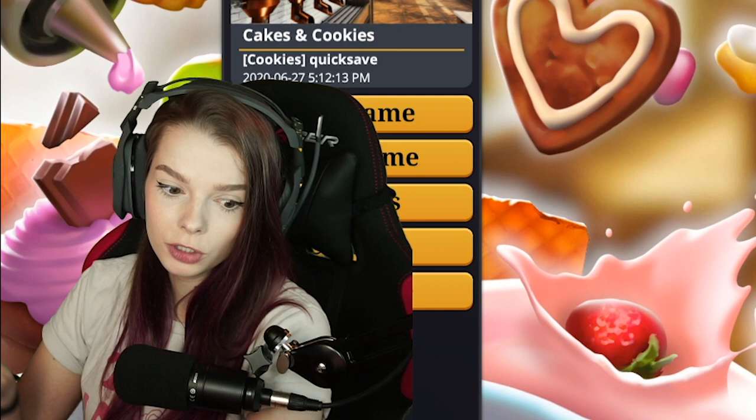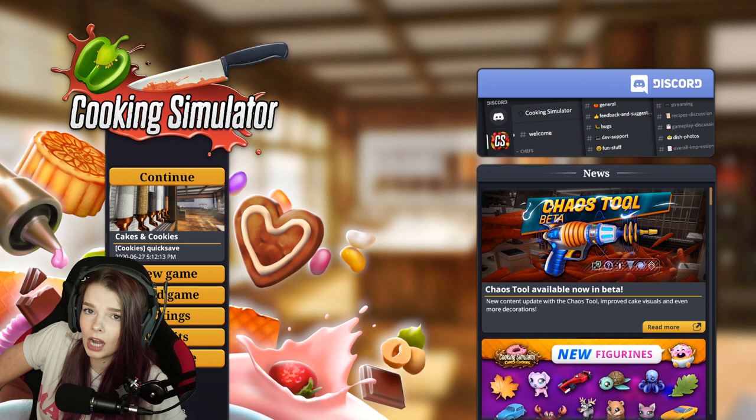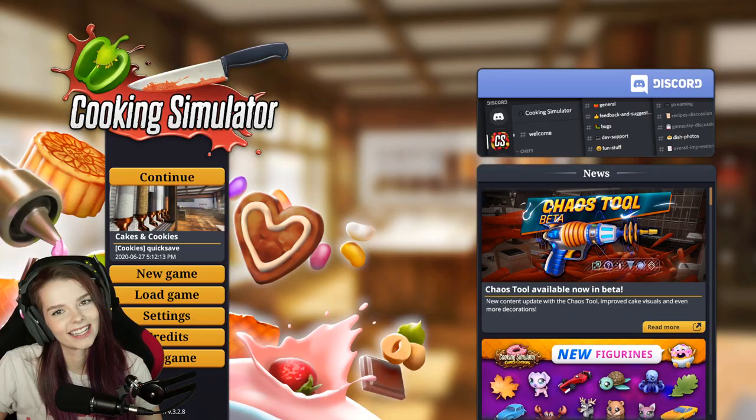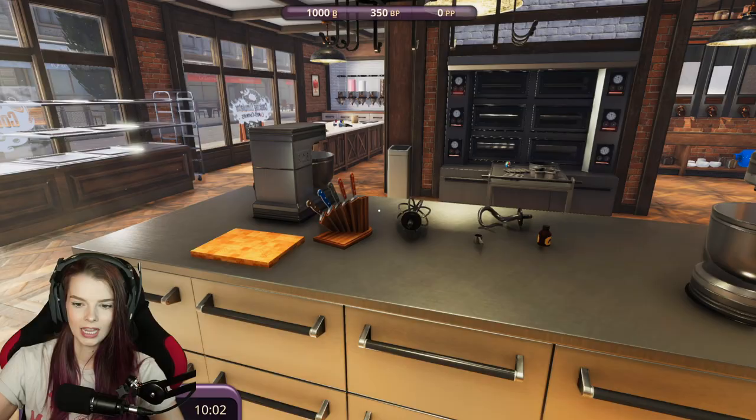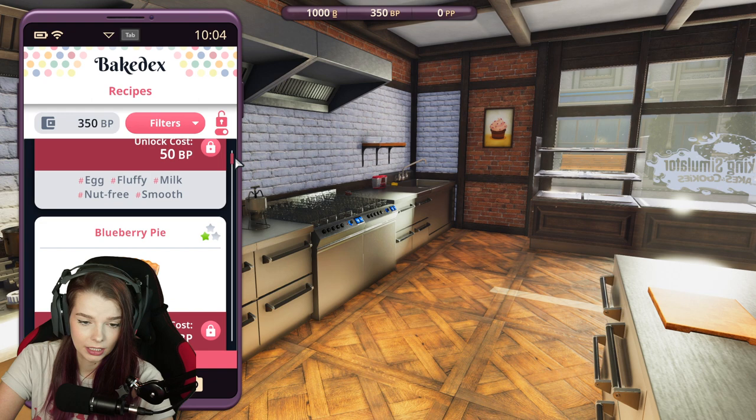Sometimes you would make a pie and a pie just would not look like a goddamn pie. I should probably stop talking about pie and just play the game. So let's go ahead and actually get into it. Okay, here we are in the kitchen. First thing I'm gonna do, gonna pull up my phone. We're gonna find a recipe and we're gonna do a pie.